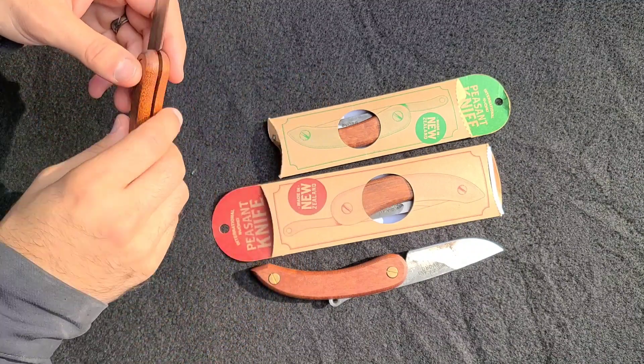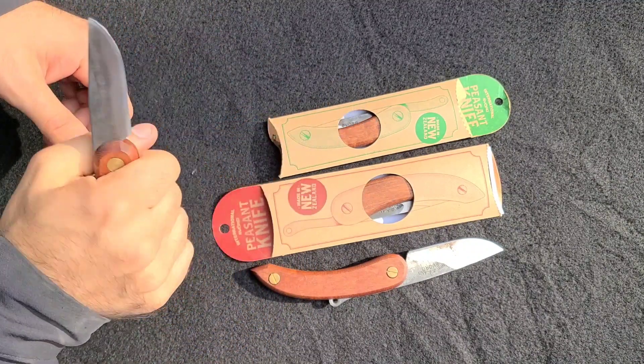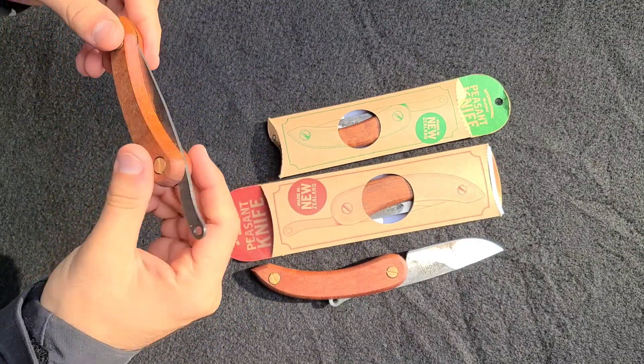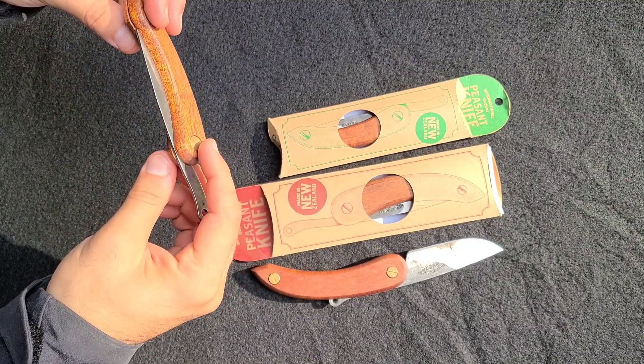If you're a woodsman, or someone who likes to work with wood, get yourself one of these. Or try your luck at getting one of the seven slots in this gear draft. They are phenomenal.